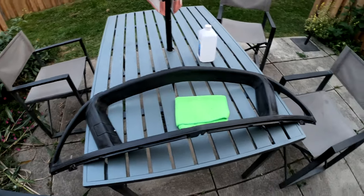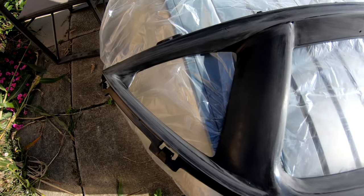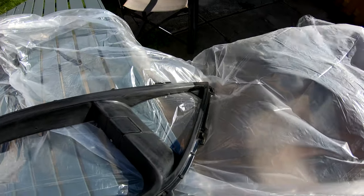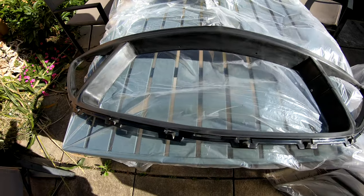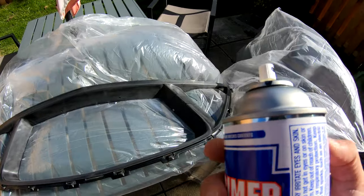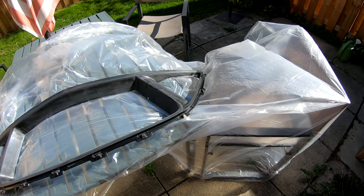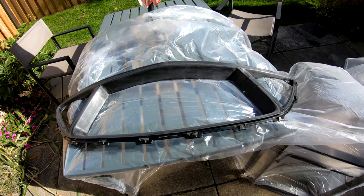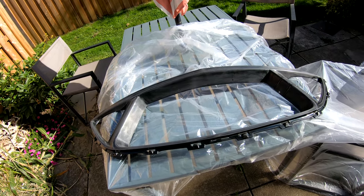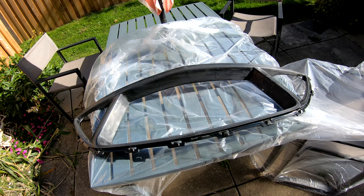A few days later, we're going to hit it with primer now. It's a little windy but should be okay. The primer says it's good for plastic, urethane, and polyurethane, so it should work. I'll do one coat, see how it looks, give it a second coat, then let it dry for maybe half an hour to an hour — the can doesn't actually list a curing time.